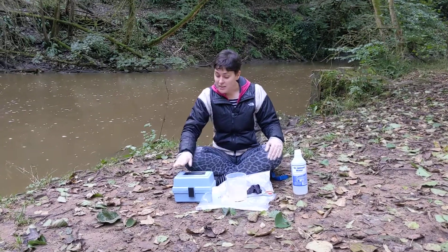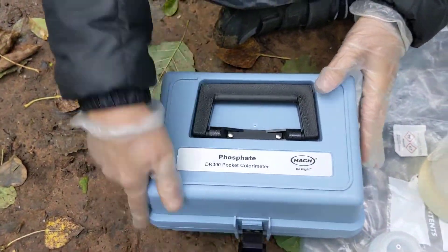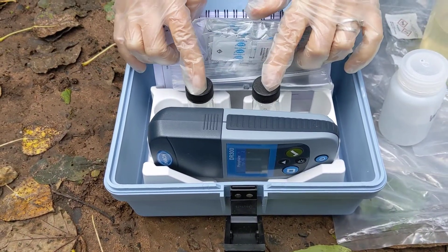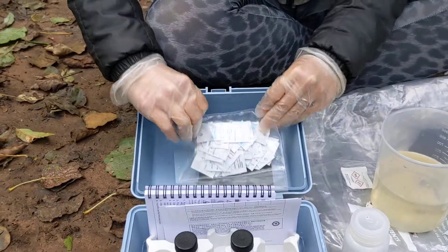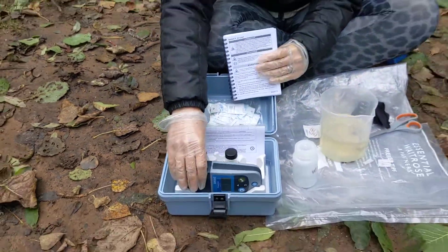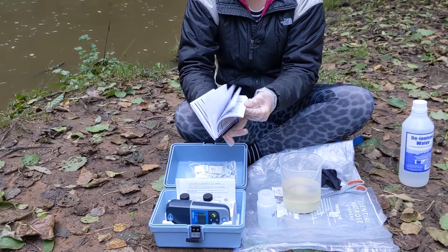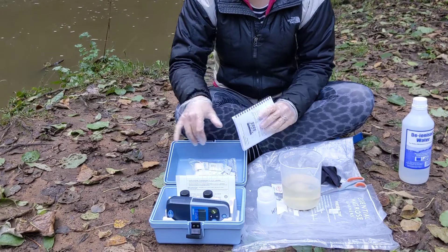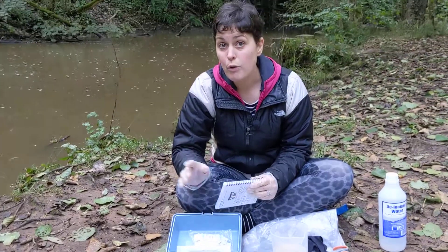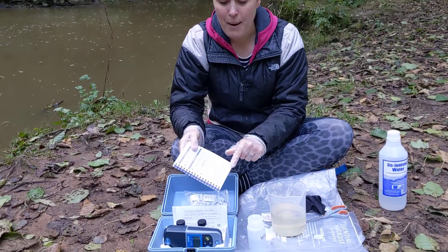To measure phosphate using the DR300 Pocket Colorimeter, you get a blue box like this. Inside you've got a colorimeter, two glass cuvettes and caps, a pack of reagents, and some instructions. First time you open it you'll also have some batteries, which you need to insert into the battery compartment at the back. The instructions are very comprehensive but only give you information on how to operate the device. To run the specific phosphate test, refer to the instructions online or in your volunteer coordinator kit. If you need a reminder, there's a very basic overview on page 11.